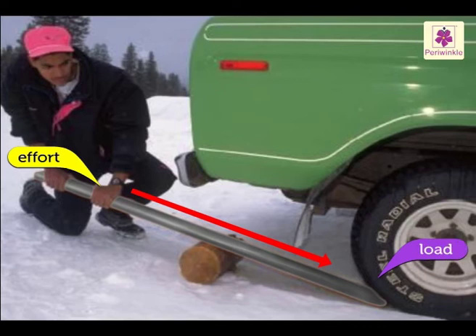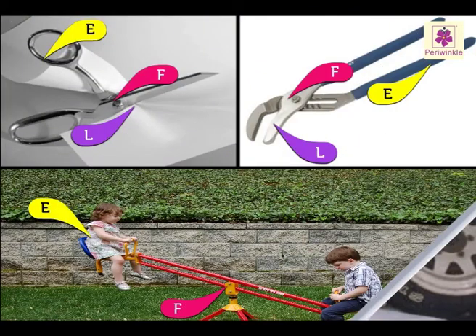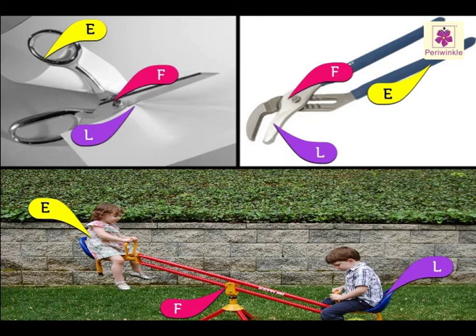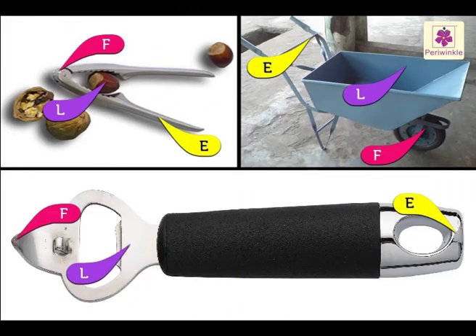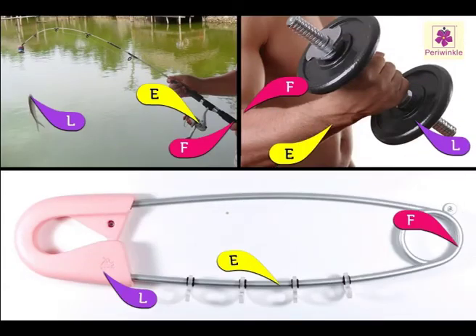The effort put at one end of the rod is transferred to the other end, which was pushed under the load, and the work gets done. In this first kind of lever, the fulcrum is between the load and the effort. In the second kind, the fulcrum is at one end, the effort is applied at the other end, and the load is in between.